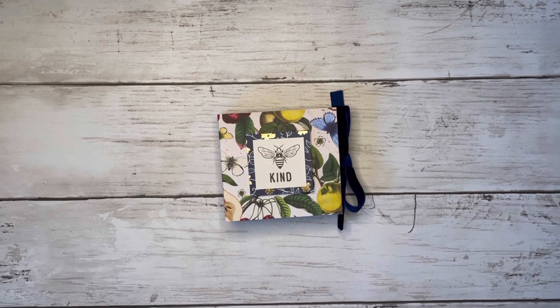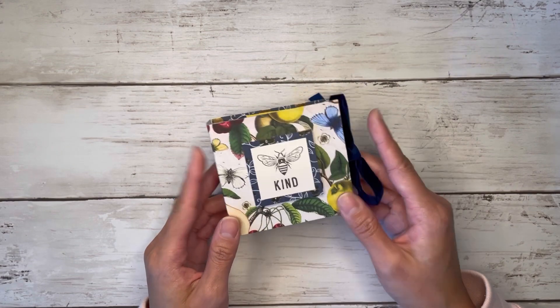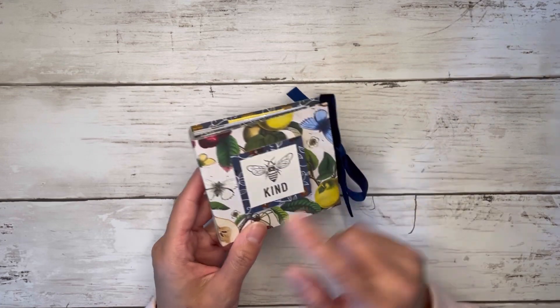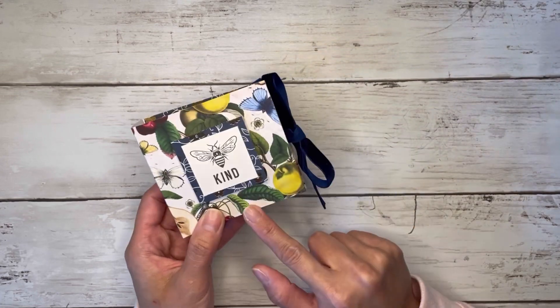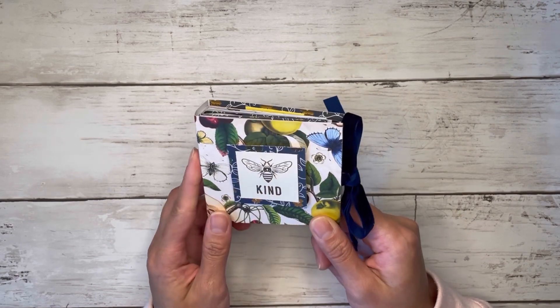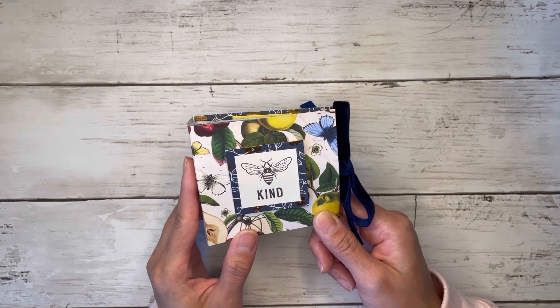Hi friends! I'm so happy that you're here today. Welcome to my channel if you are new. My name is Alyssa and for today's project I have this super adorable teabag holder mini album. Of course it doesn't have to be just for teabags, but they do fit perfectly inside. This little album measures three and a half inches by three and a quarter inches — super tiny, super cute — and here's the cover of mine with this Be Kind cutout.